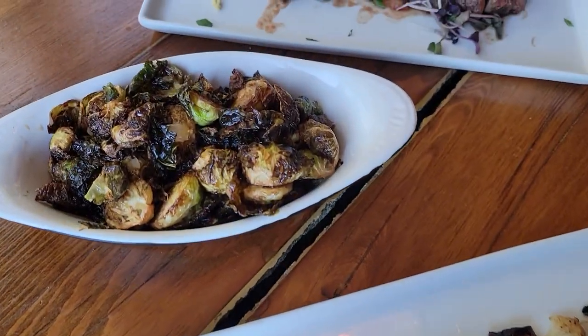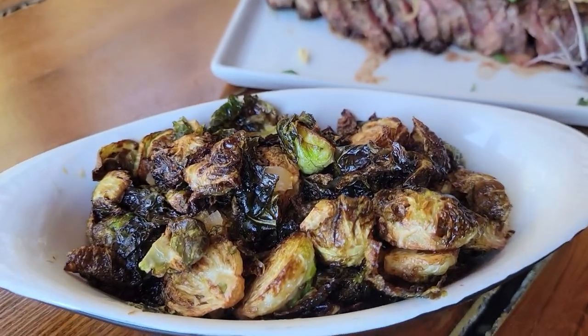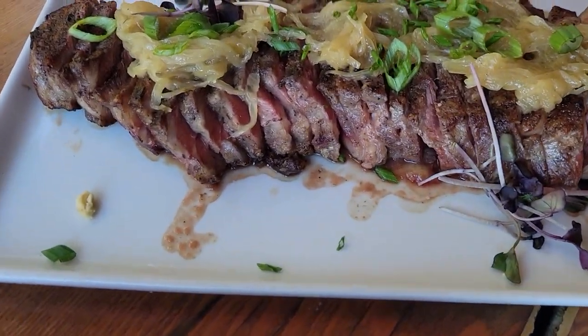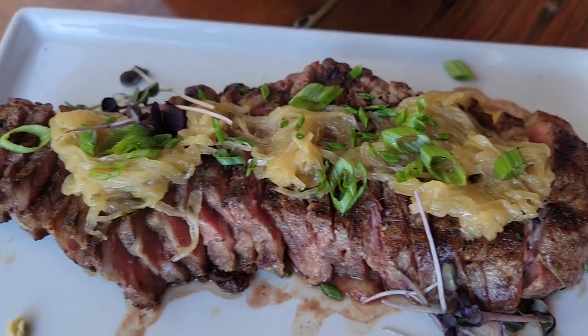Here's everybody's favorite — fried brussels sprouts tossed in Lucan's farm honey and vinegar. And who doesn't love a 12 ounce New York strip steak over horseradish and lentil puree, caramelized onions, shaved horseradish root, garnished with herbs.